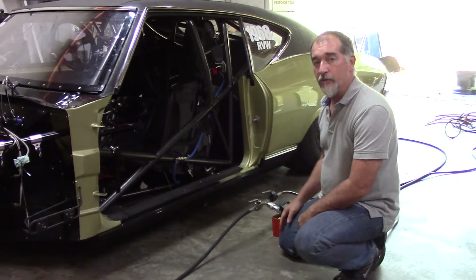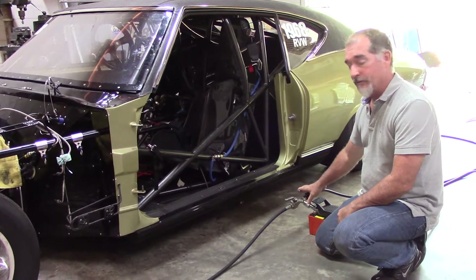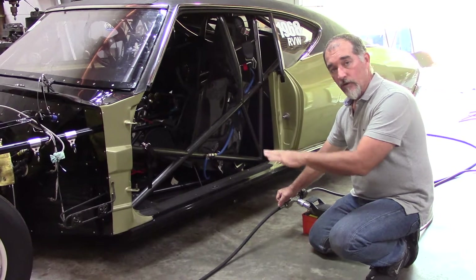Hey guys, this is Ron from Fast Fish Motorsports. Just wanted to do a quick demonstration here on the two ball valves. This is what will regulate the car going up and regulate the car coming down.